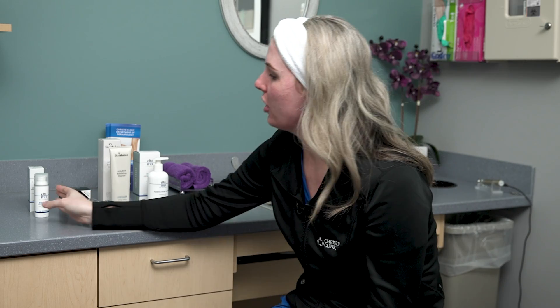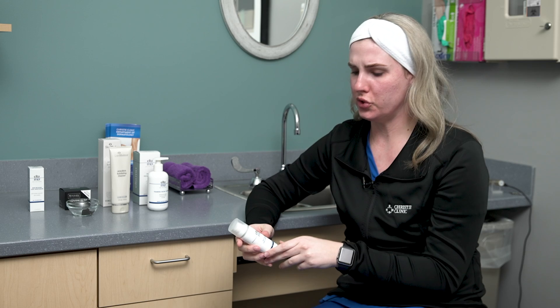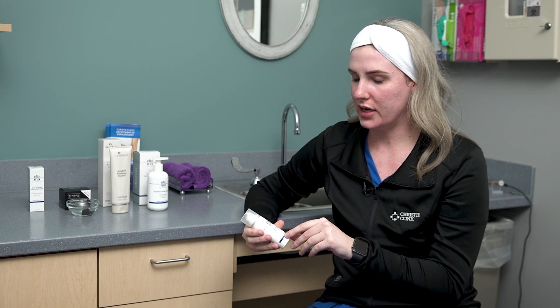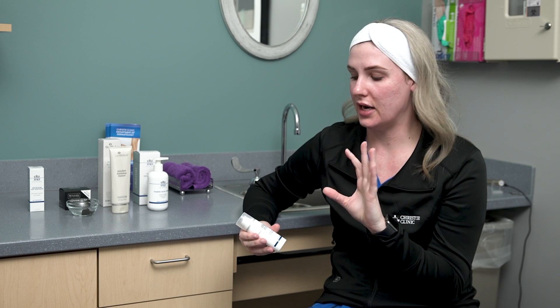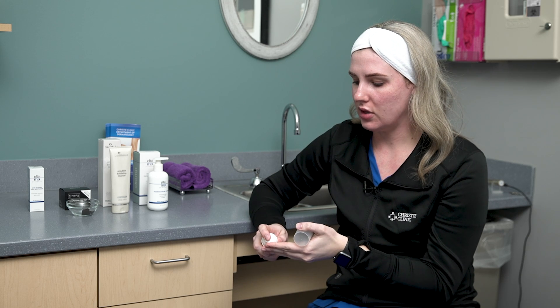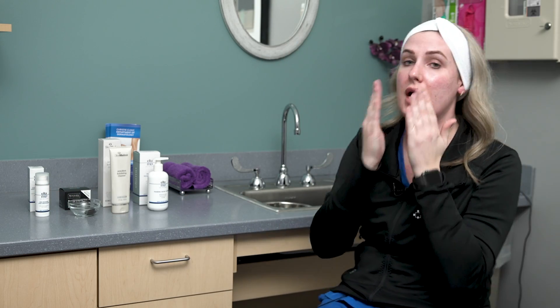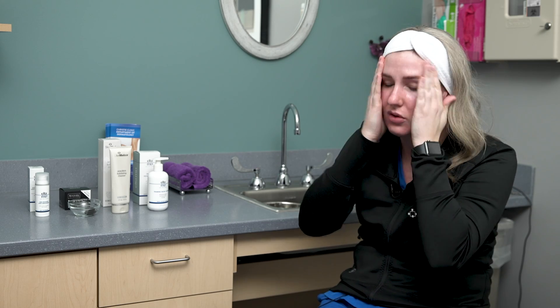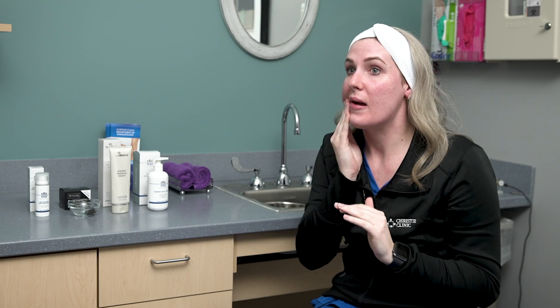The last product is the Elta MD Skin Recovery Light Moisturizer from their new Skin Recovery System. I like this quite a bit because it's very lightweight, feels nice under makeup and under my mask, and doesn't feel too heavy. It has antioxidants to help fight free radicals and pollutants your skin comes into contact with, and it's good for compromised skin — safe to use after exfoliation or an in-office treatment. I ended with a moisturizer since I'd normally do this regimen at night, but if you do it in the morning, be sure to add sunscreen.